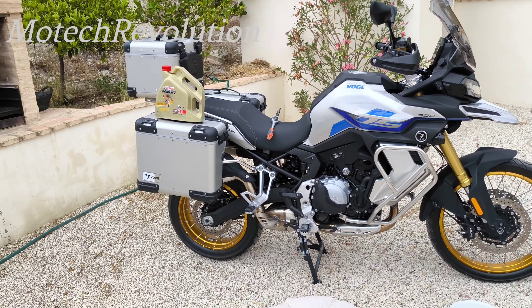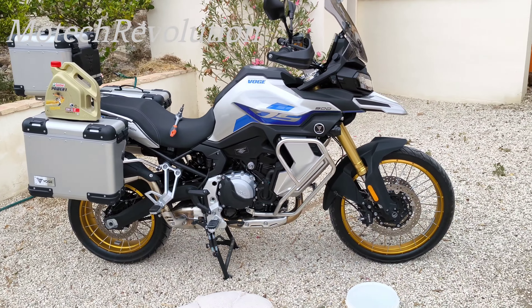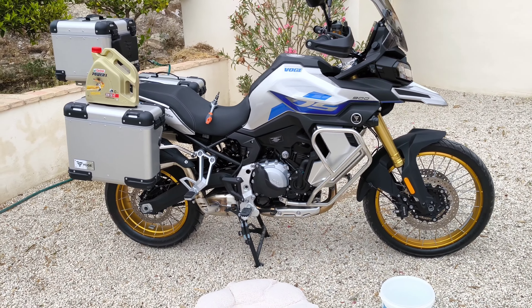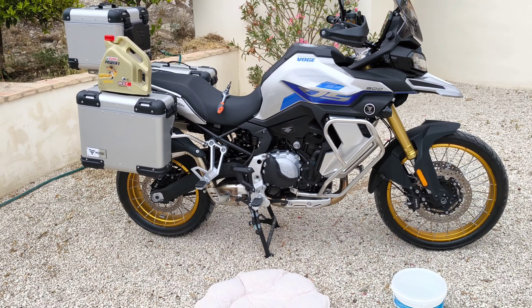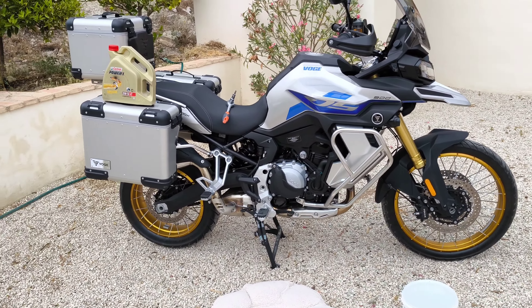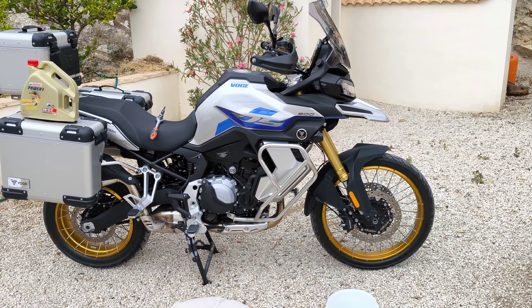Hi guys, welcome back to my channel. Today I'm going to do an oil change on the DSX 900. Those of you who've been following my channel are probably wondering why I'm going to be doing an oil change, seeing as just a week or so ago it went in for its thousand kilometer service.